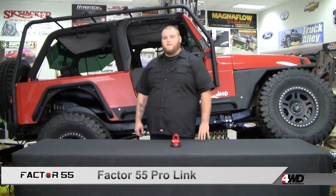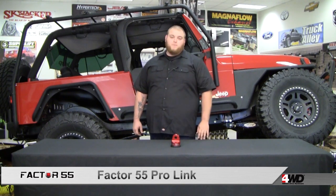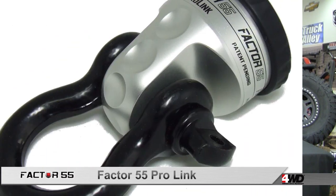Don here with the ProLink by Factor 55. The phrase to remember with this piece? Stronger, safer, smarter.